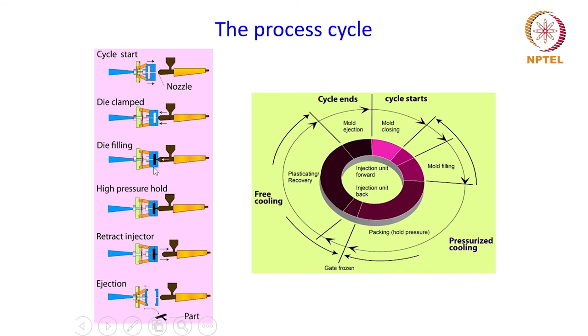That is the die filling stage. Once the die is fed with the binder-powder mixture, the die cavity is pressurized to compact the powder, and at the end of the compaction process the injector is retracted and finally the compact is ejected from the die cavity to obtain the green compact. This also depicts the same process cycle in a different manner, but the stages remain the same.